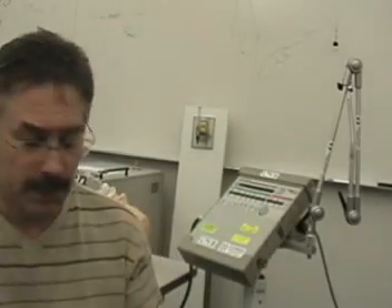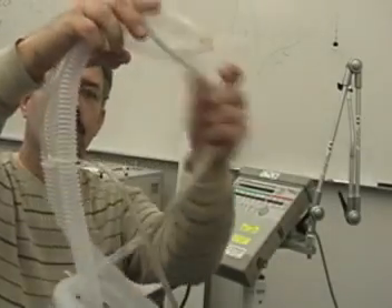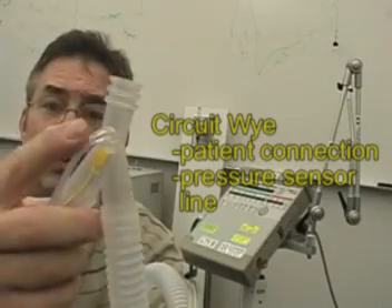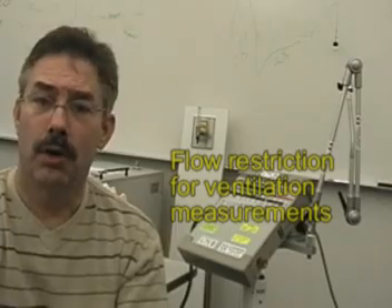Inside the packaging insert is a diagram which will show you how this is to be set up on the patient. Briefly, the circuit comes pre-assembled. You have the Y and you have the flow sensors — two sensor lines — and inside there is a small wedge that allows the machine to sense both tidal volume and pressures.